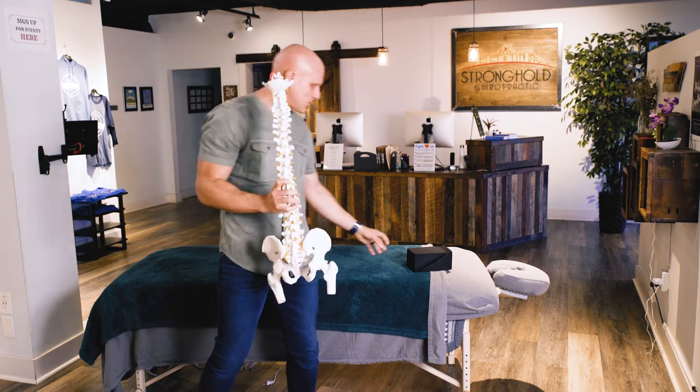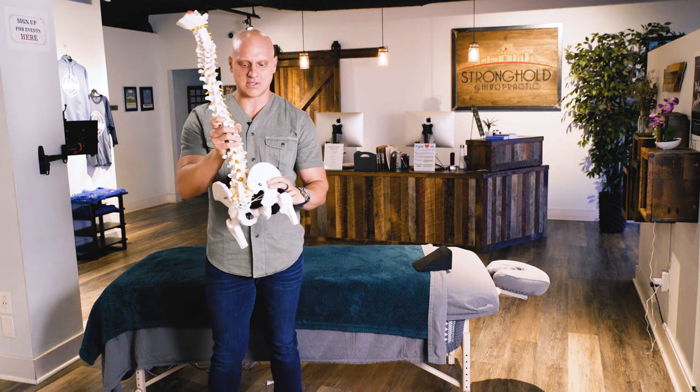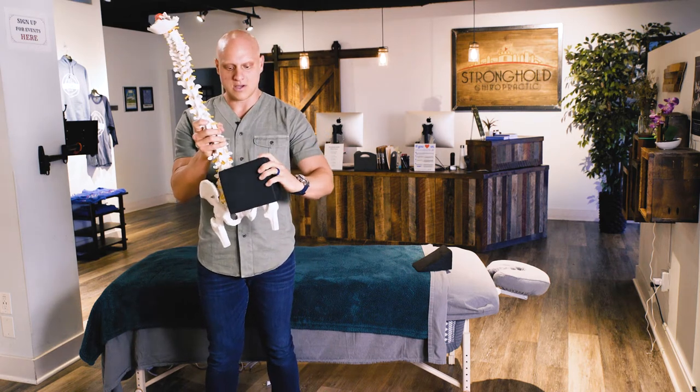For the pelvic wedges, we're actually using them to offset that imbalance, and this is going to be prescribed to you based on the posture pro pictures.